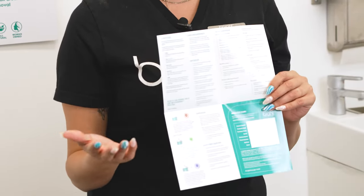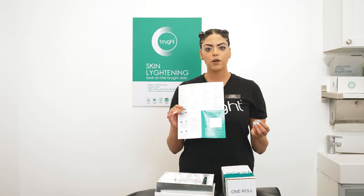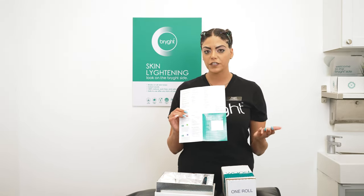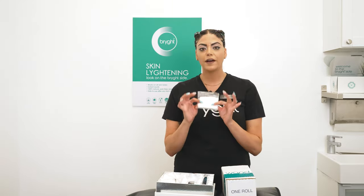I'll be going through the instructions with this video today. Most importantly, there is a warranty card on the left-hand side. This is extremely important — if there's anything wrong with your device, please make sure to fill it out, send it back, and we will either fix it for you or send you a new one.